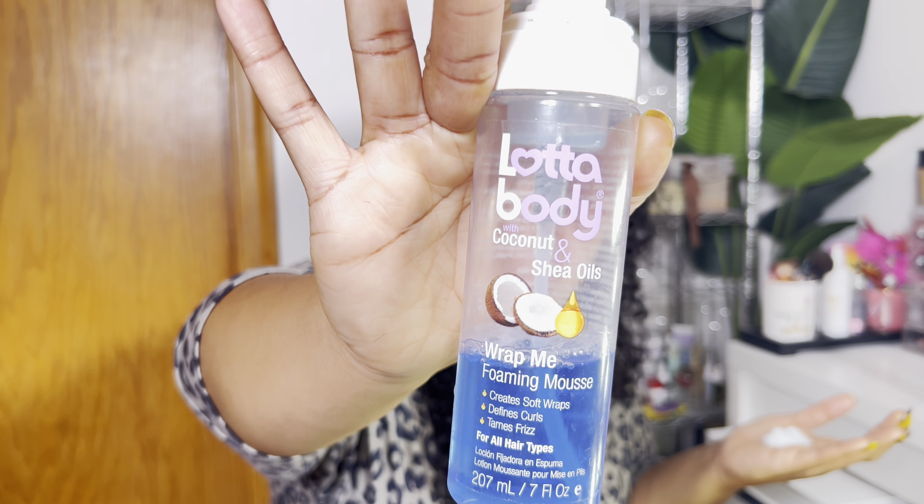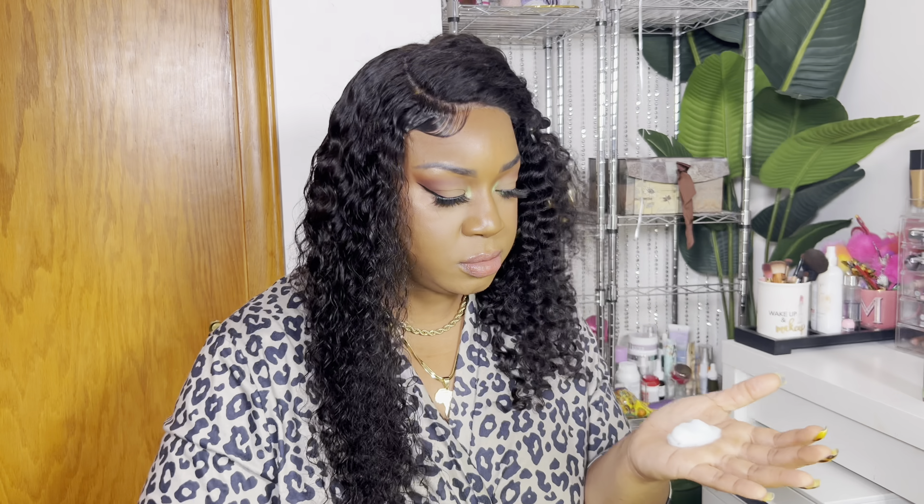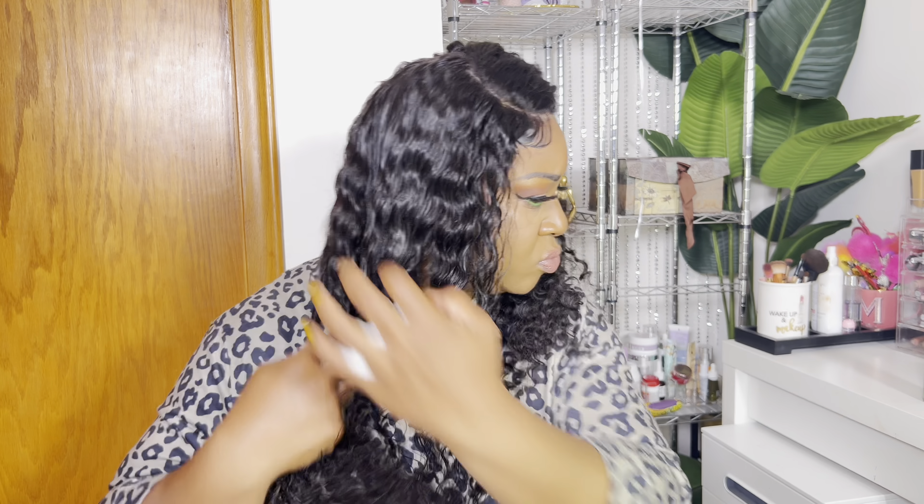This is the Lada Body with Coconut and Shea Oils Wrap Foamy Mousse. I gotta do the same thing over here.